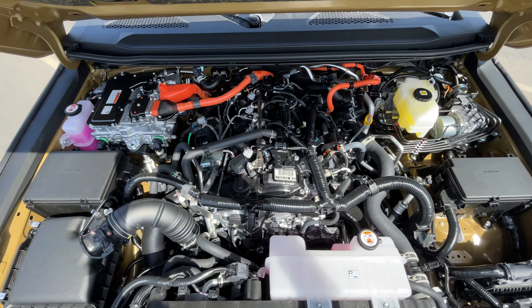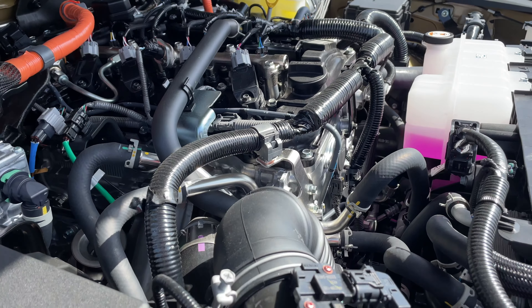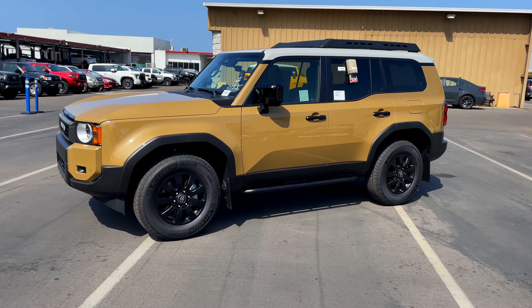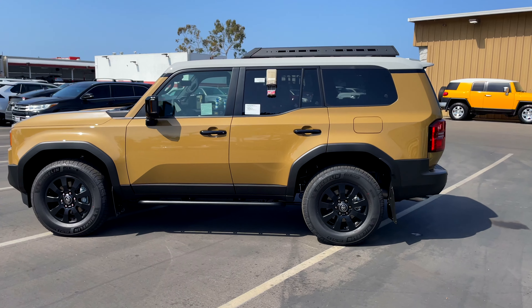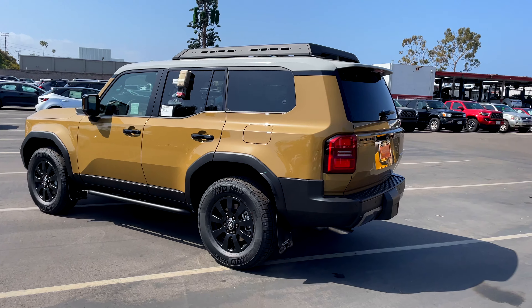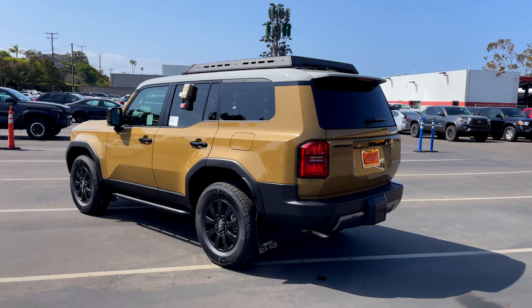The engine is the i-Force Max 2.4-liter four-cylinder turbo engine. It drives really smooth, which is another added benefit — it's really quiet. I have a 4Runner and it's not a hybrid, so whenever I get into a hybrid it's always nice because it quiets the tone down. The all-new 2024 Toyota Land Cruiser First Edition model — it's actually better than I originally thought. I thought it was going to be kind of plasticky, but it's really nice. At $74,000 it's a bit higher than I'd like to spend, but this is the First Edition, pretty much the top of the line, so it's got a lot of stuff on here I probably personally wouldn't use.